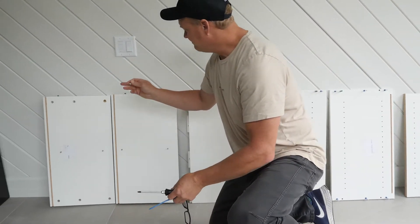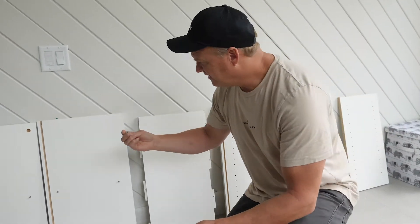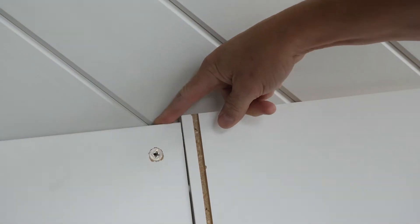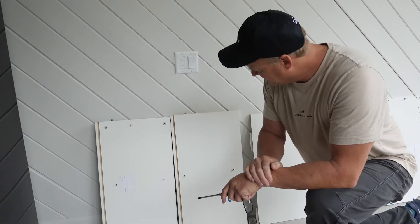The pieces you have are cams, posts, dials, and connector bolts. Here you can see a cam — notice there's an arrow. What you want to do is put that arrow facing the hole that's going to be on the top. You're going to tighten that on the post and that's what will give you the closure you're looking for.